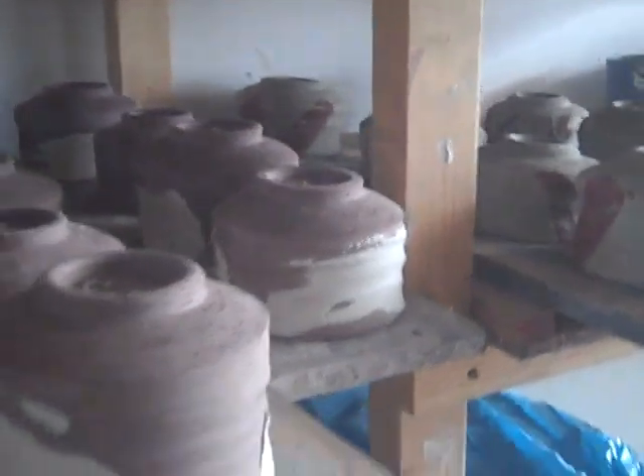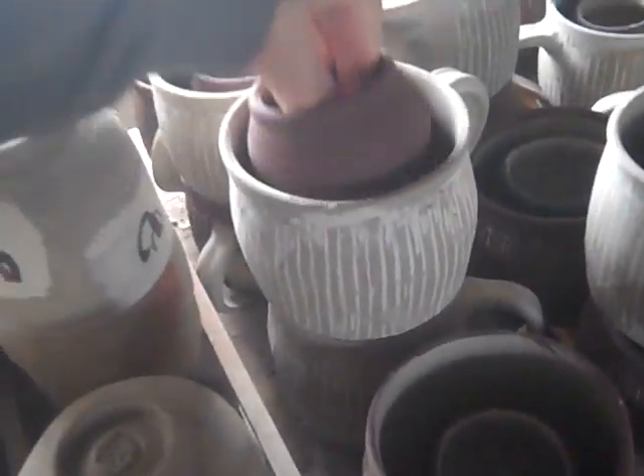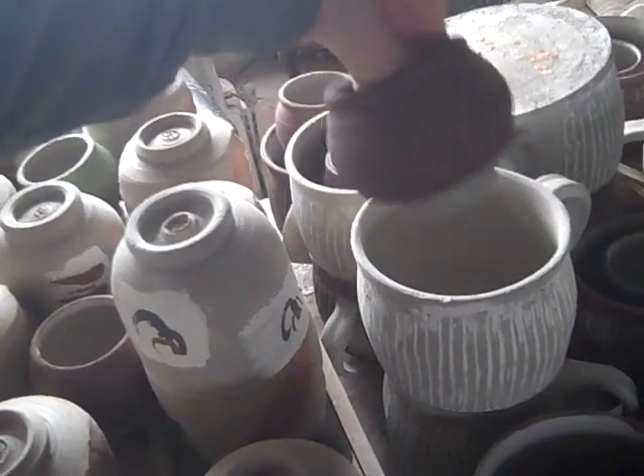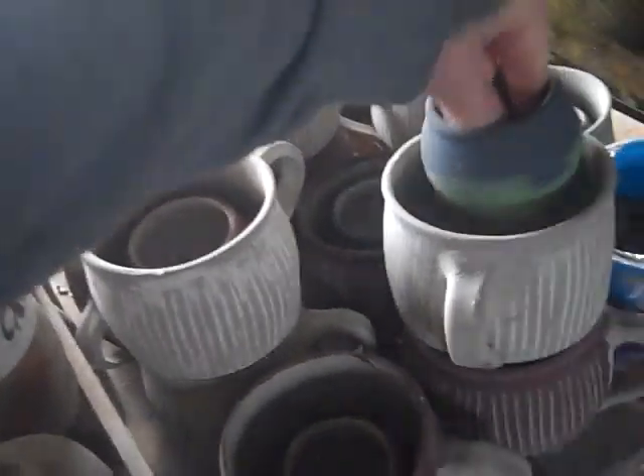Hi, good morning. Just a quick video of me packing the new electric kiln full of biscuitware. I'm going to try and fit all of these dried pots here, and there are some little moon jars I've made for my daughter's burgeoning candle-making enterprise, so they're inside pots. I'm going to try and get it all in the new kiln. That's the first layer in.